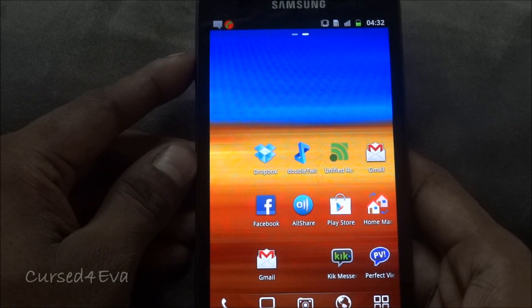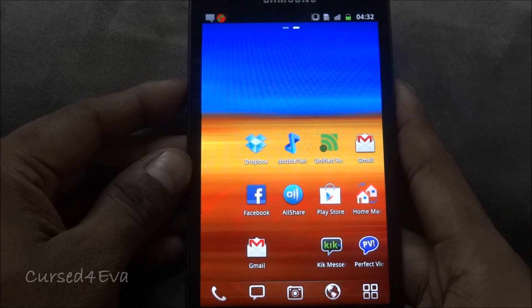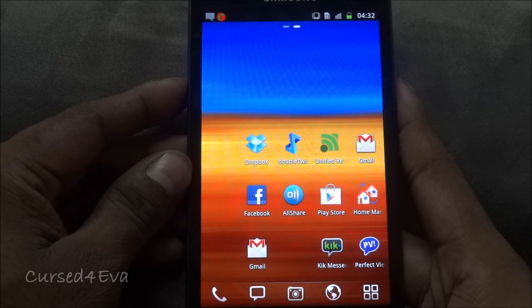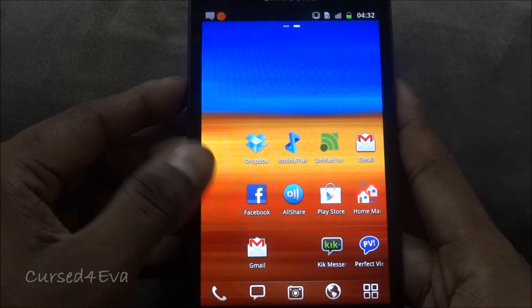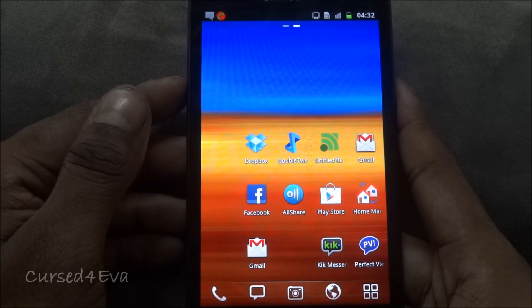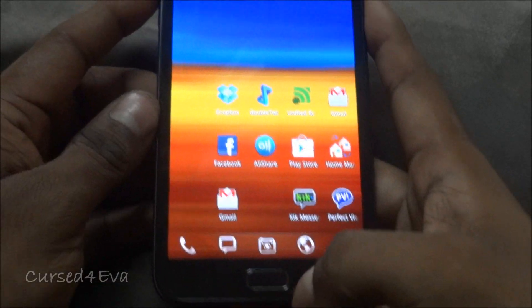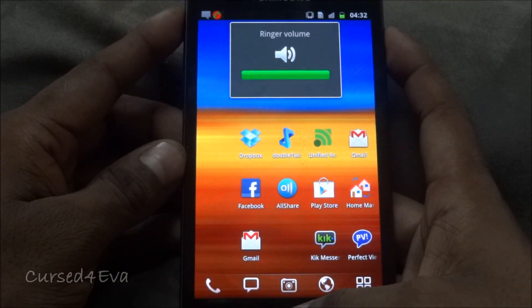I've hit up Link 1 in the description and downloaded KingDroid's ROM from the thread. Transfer it to the root of your microSD card or your internal memory, and once you've done that, hold the Volume, Power, and Home buttons at the same time.